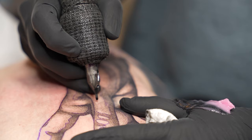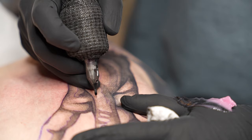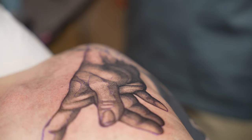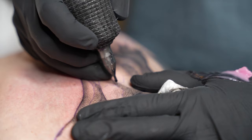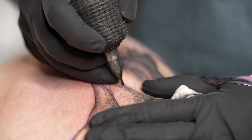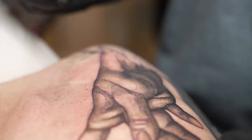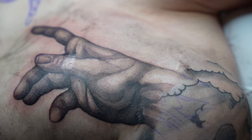Once I have everything blocked out, I'm really going to be paying attention to the value of the piece and the contrast. I have all my shapes in there, I take a step back and I can see this thing kind of looks like a hand now. But it does have a lot of open skin left, so I'm taking a light gray and washing over the entire piece just to darken certain aspects. I'll come back into my shadows to make them a nice black in certain areas and build that contrast.